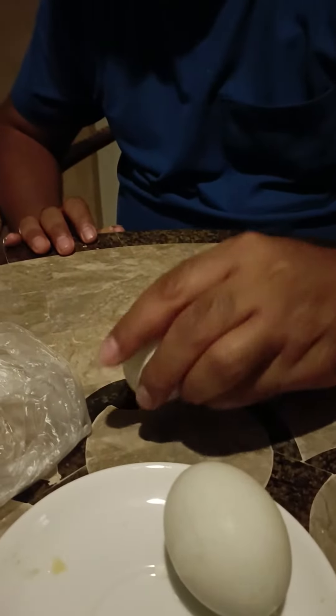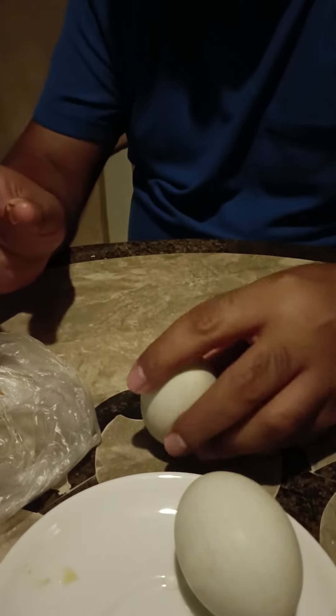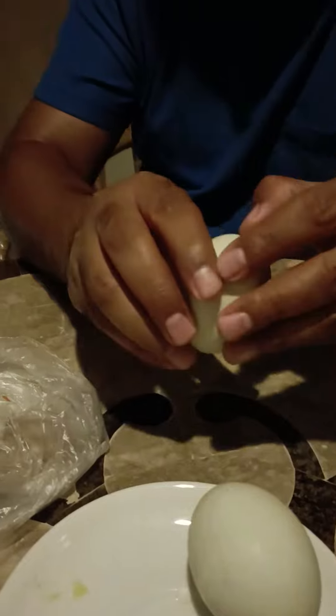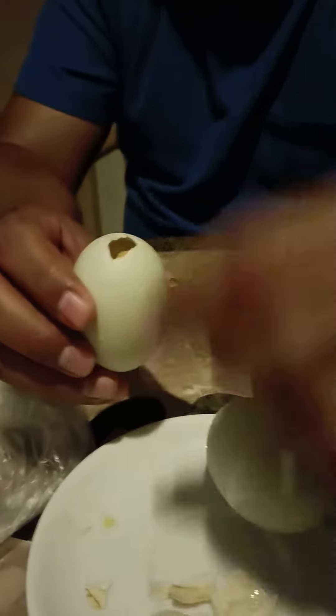What you do is take this and crack it a little bit on the top. A little bit more, and then you open only this lightly.